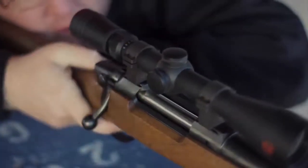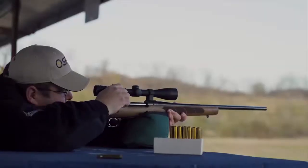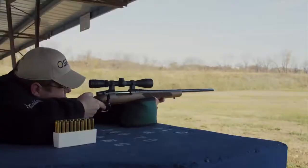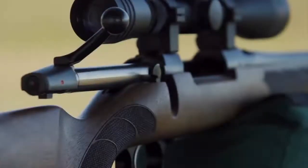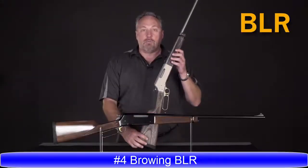Equipped with a two-position safety, the bolt can be cycled while the rifle is on safe. It comes with a fully adjustable trigger that allows the owner to tune weight, creep, and over-travel to their liking. Clad in American-style walnut, the new action is paired with CZ's legendary cold hammer-forged, factory-lapped barrel.